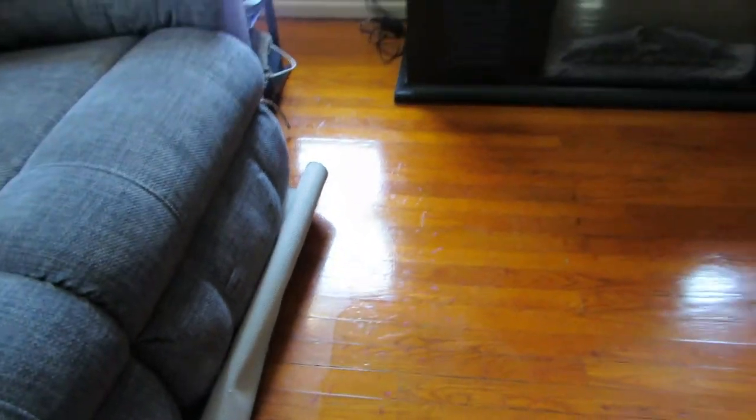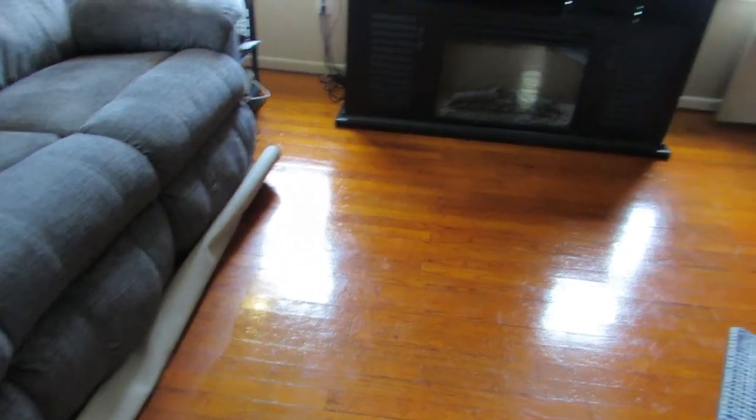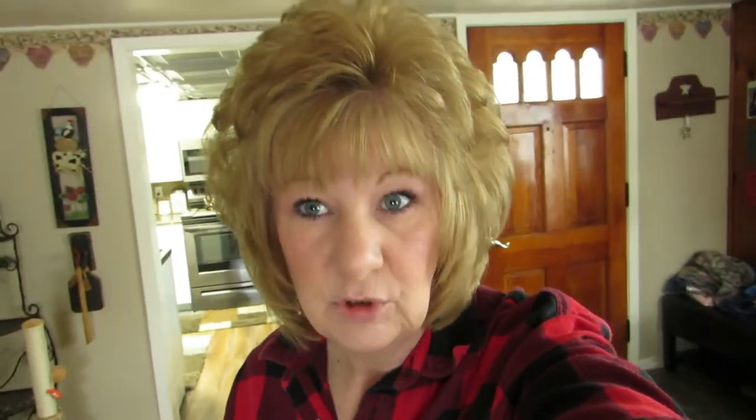I rolled up the rugs and just did up to the rug, but you can see the difference — that's where I didn't do it and that's where I did. Eventually I'll move the couch and get under there. This really works great on hardwood floors, it makes them look new again, so I'm happy with it.